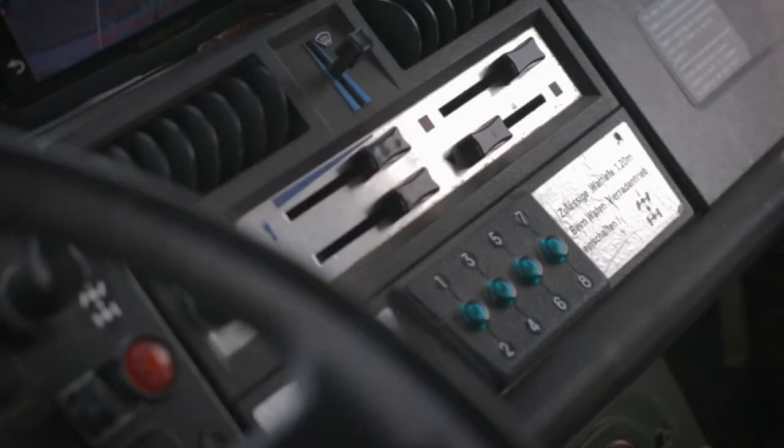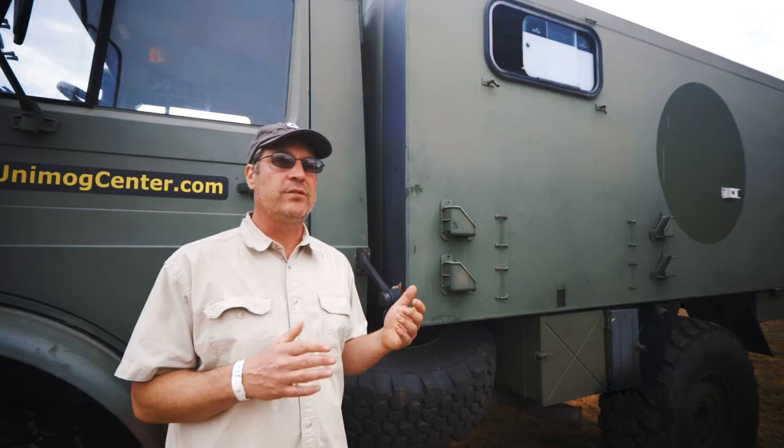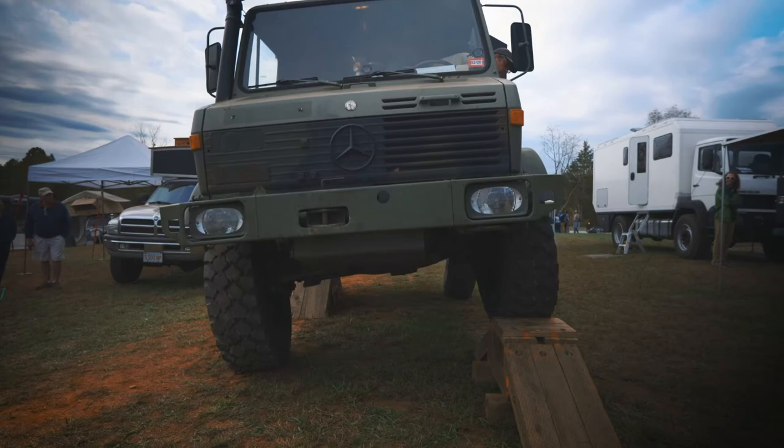The biggest challenge with overlanding with a Unimog is the size. Size is always a challenge for everybody. When you've got a small vehicle, you're always wishing you had a bigger vehicle. When you've got a big vehicle, you're wishing you had a smaller vehicle. You've got to take into account if you're going to really get off the beaten path and go down Jeep trails — sometimes I've got to really squeeze through.